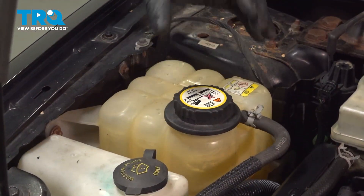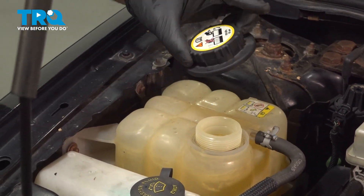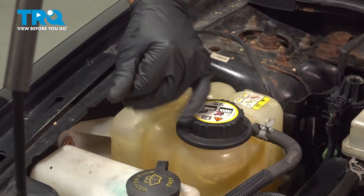After you're done, if you changed the sensor fairly quickly, you shouldn't have to add too much coolant. But you want to take the cap off, adjust accordingly, and put the coolant cap back on.